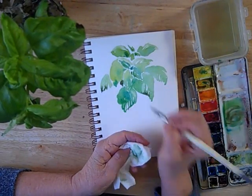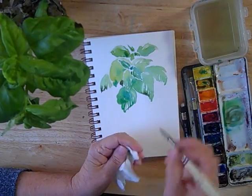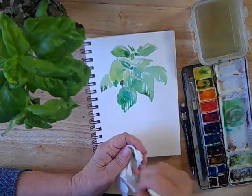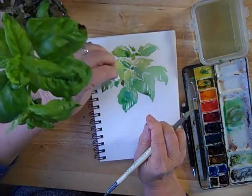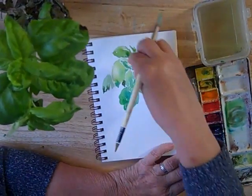You can lift some areas like this with that wrung-out brush — sort of like we did when we were trying to make a flat wash, except these are on purpose. You can also do that with the tissue itself if you want, just a little blot here and there.